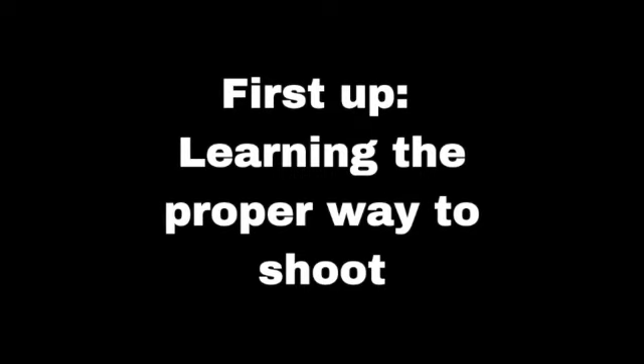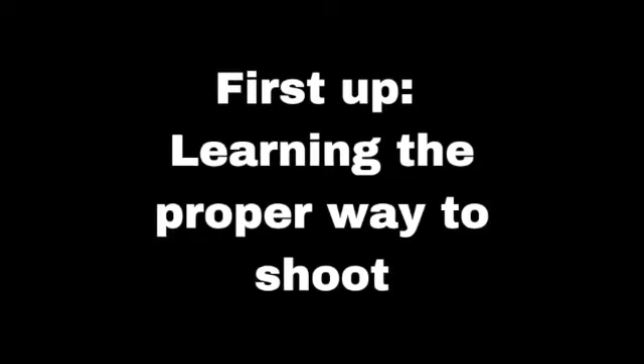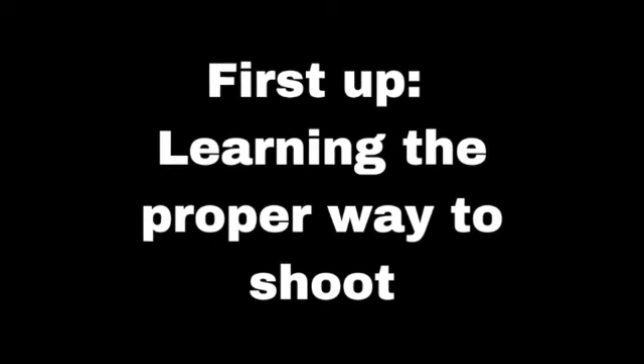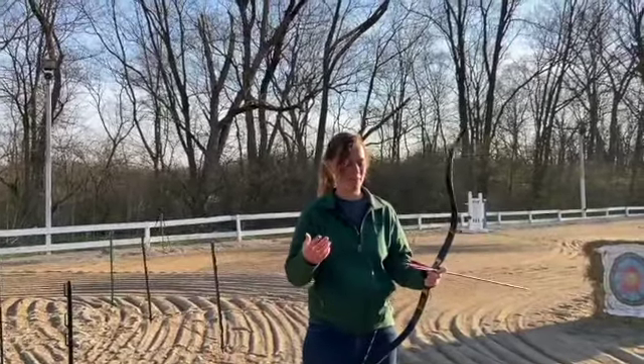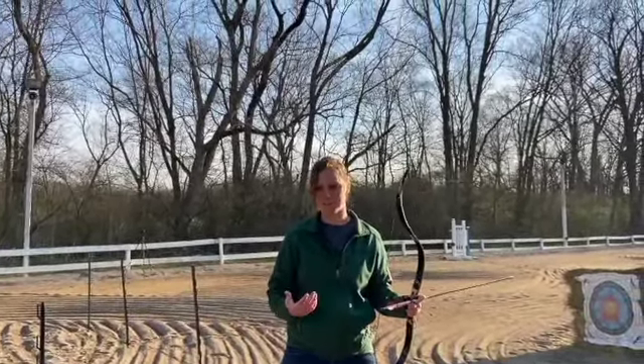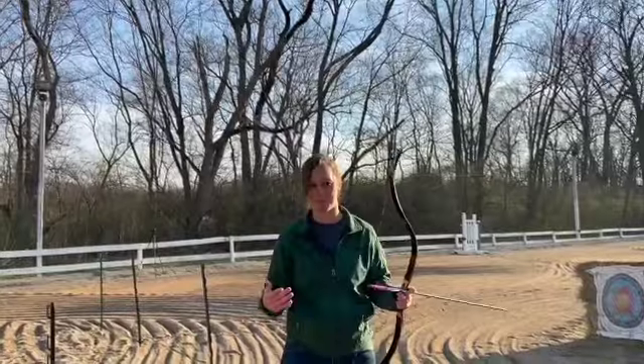To start off the day, the first thing we did was learn the proper way to shoot a bow while on horseback — specifically the difference between the three-finger grip and the thumb grip. Our instructor Natasha is suggesting that the thumb grip is the way to go. She learned the three-finger Mediterranean draw first and really wishes she had learned the thumb draw first because it would have caused far fewer problems when starting out.